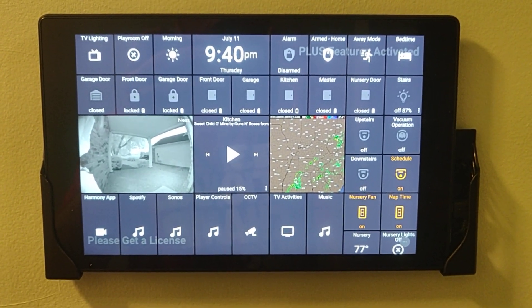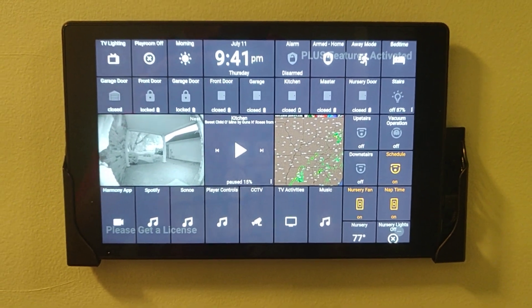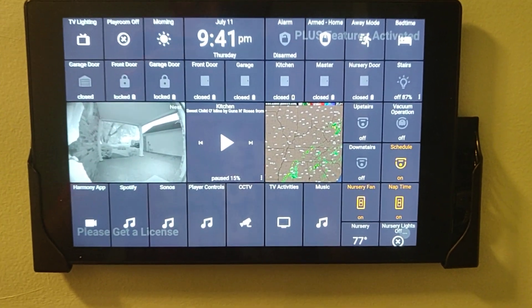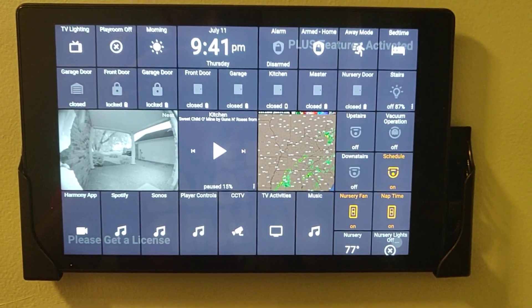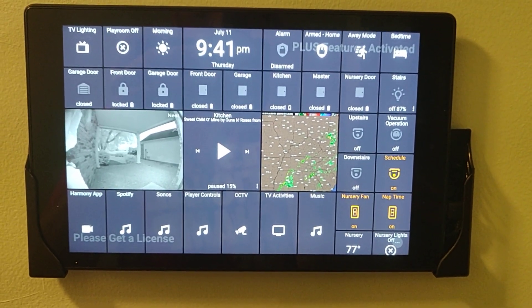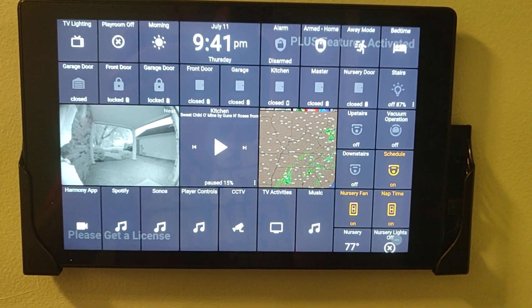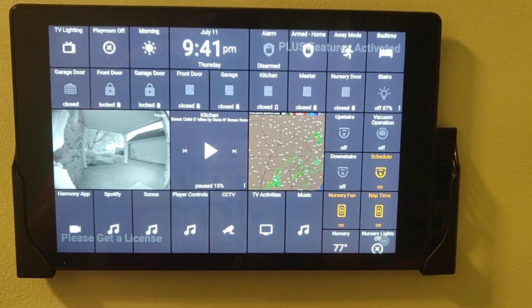It works really well because this way I can schedule cleanings through WebCore pistons. And then if I want to turn off a schedule, I just turn off that schedule virtual switch. It's scheduled to run in the morning three days a week, but if for whatever reason I don't want it to run the next morning, I just turn off that simulated switch before I go to bed that night, and it doesn't run in the morning.